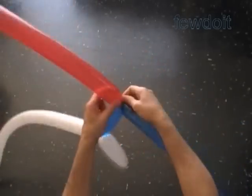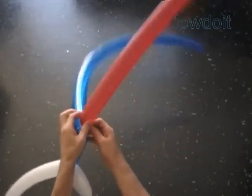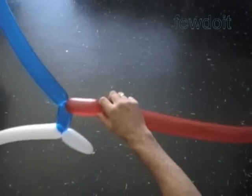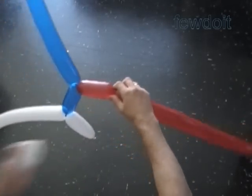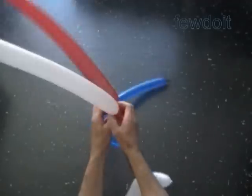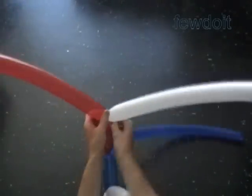In this example I put the colors in the following order: white, blue, red — and then we do it again: white, blue, red. You can place the colors in whatever order you like.